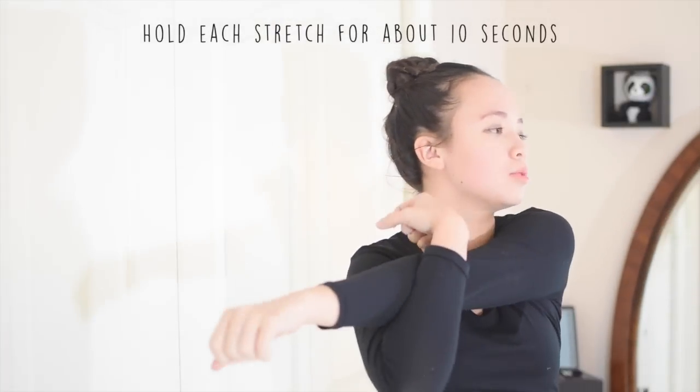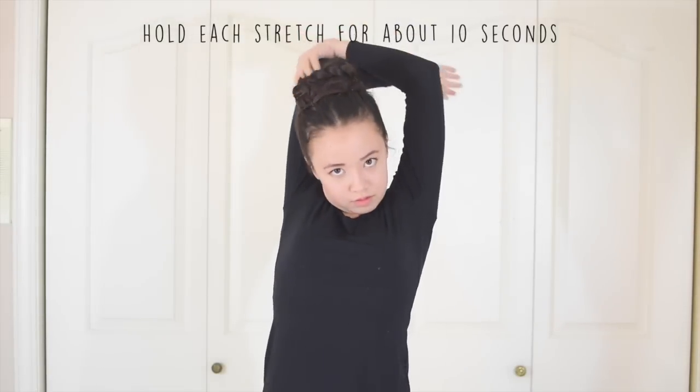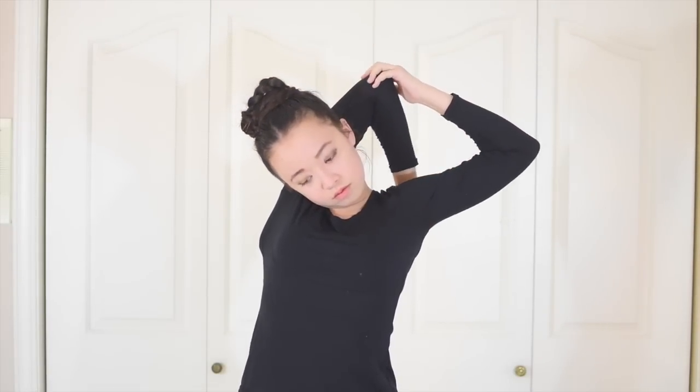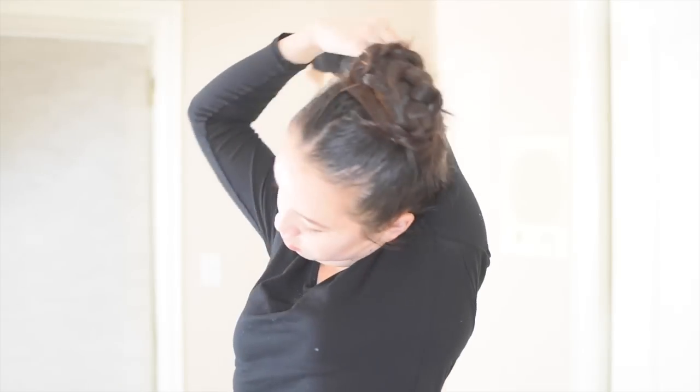First, we're going to stretch out our shoulders, legs, and wrists. I'm going to go through these stretches quickly, but if you need more instruction on how to do the stretches, check out my beginner stretching routine. If you already stretched, you can skip to around the 2:25 mark, and that's where the cartwheel tutorial begins.